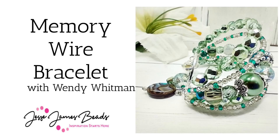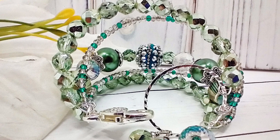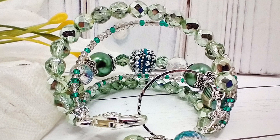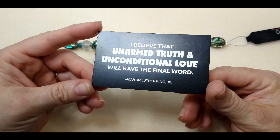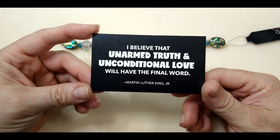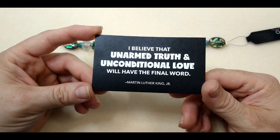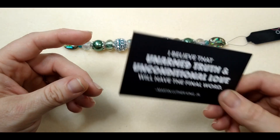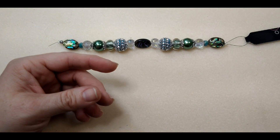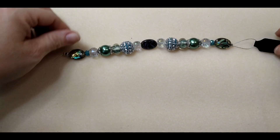Hello everybody, it's Wendy, and I am here today with Jesse James Beads. We are going to make a beautiful bracelet using some memory wire and this evergreen forest bead strand. But first, our encouraging word for today is from Martin Luther King Jr.: 'I believe that unarmed truth and unconditional love will have the final word.' I think that's awesome. So let's all come together in love and unarmed truth.